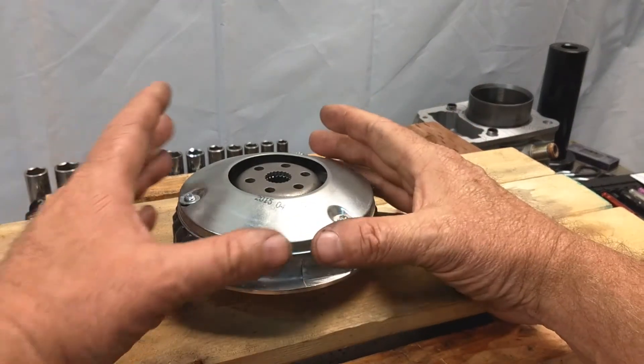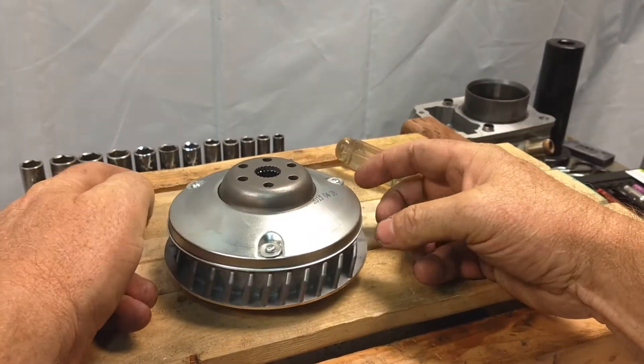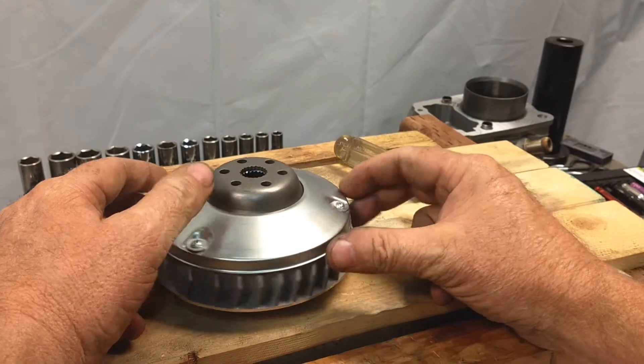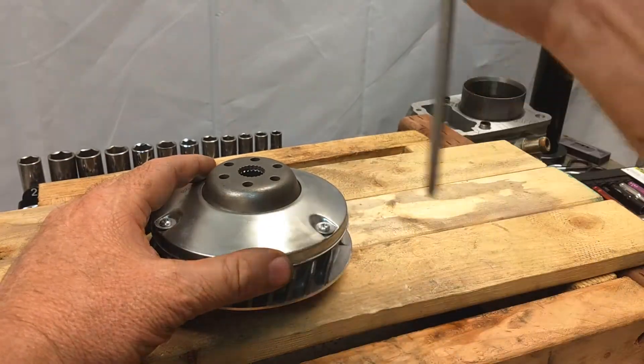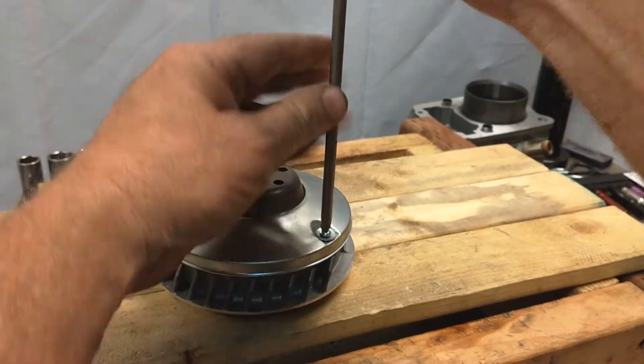Today we're going to talk about the variator, or primary clutch. We're going to explain a bit about it, look at it, and go into more detail about how to adjust or modify it for custom use. We're going to take the access plate cover off here.